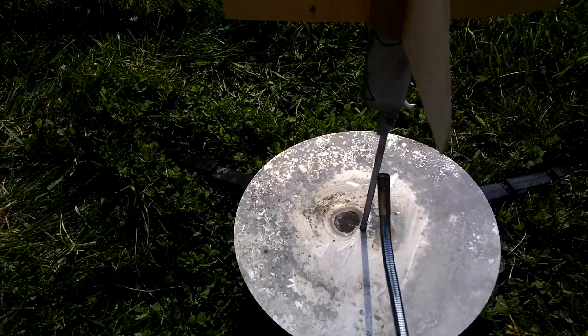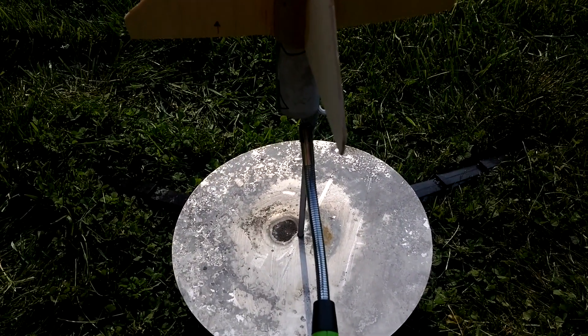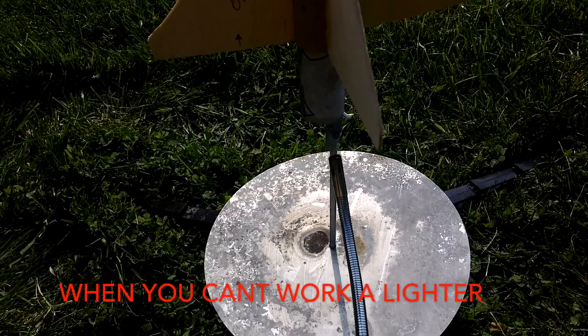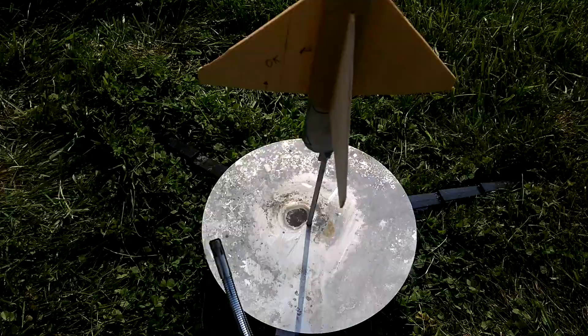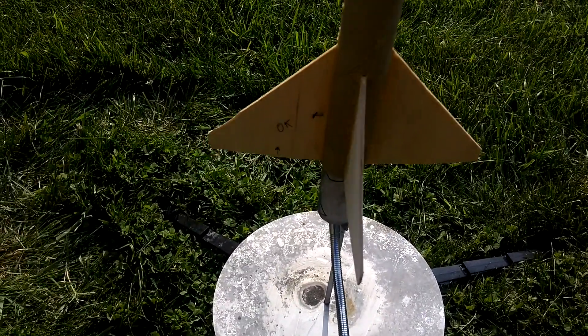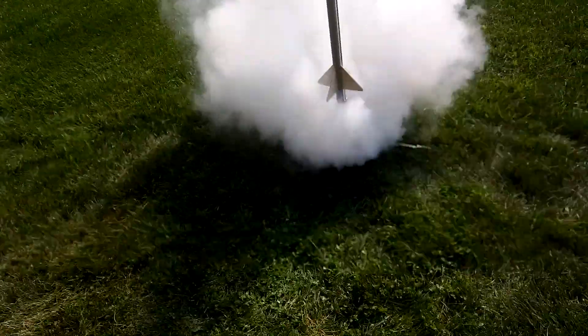So yeah, we're going to launch it. Alright, we're going to light this in 3, 2, 1. Launch in 3, 2, 1.